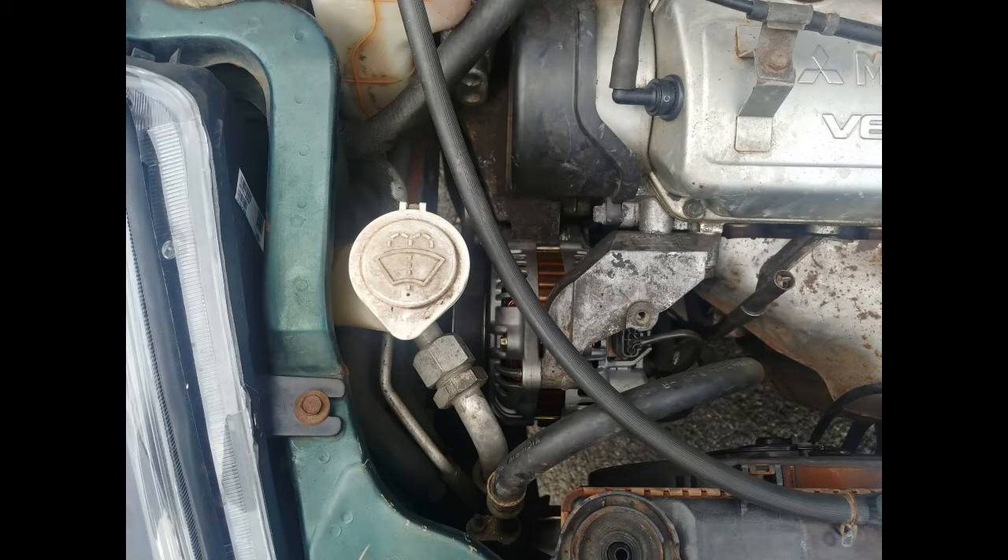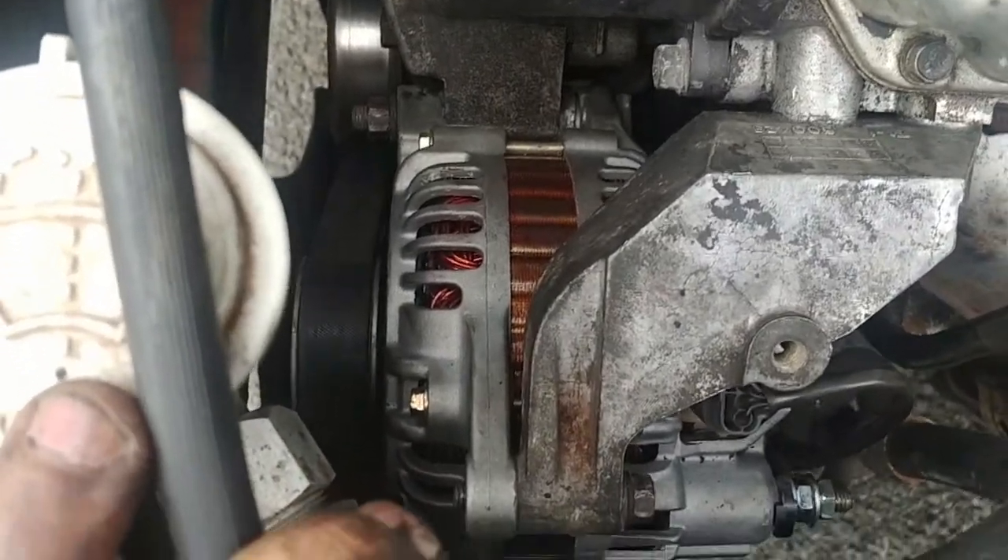Wait a minute — didn't I do this before? Then I installed this alternator... Now I remember. There seems to be a problem with the new alternator — I believe it might be the voltage regulator, which is not working properly. I'm going to continue on with this video just for the sake of it, and in the end I'll provide a quick update concerning that alternator that came from ACE Alternators in California.